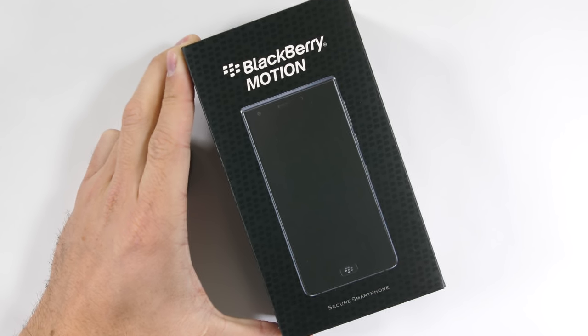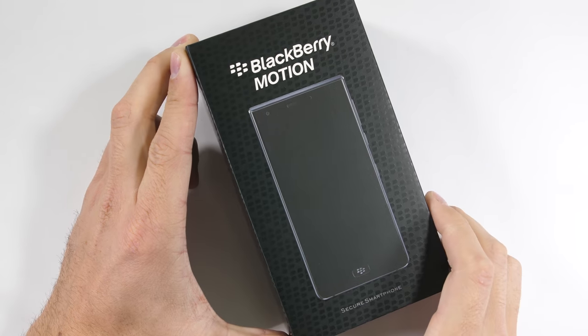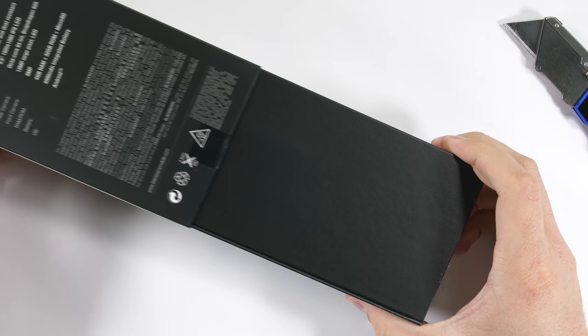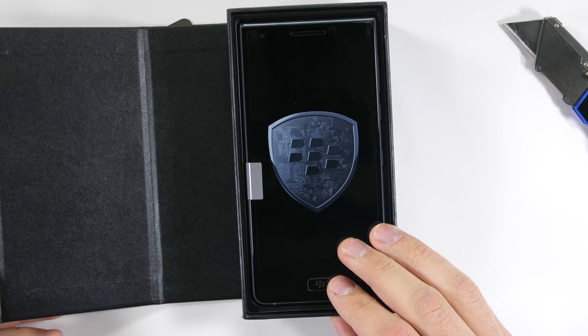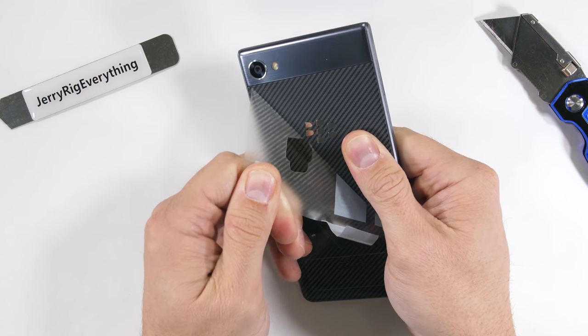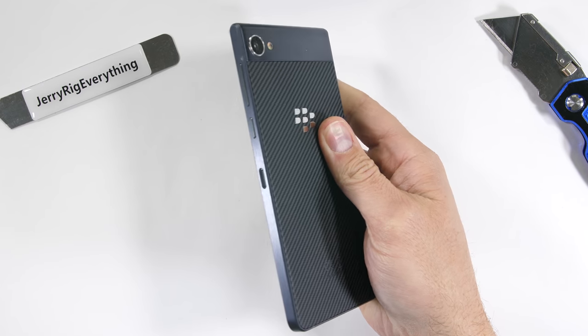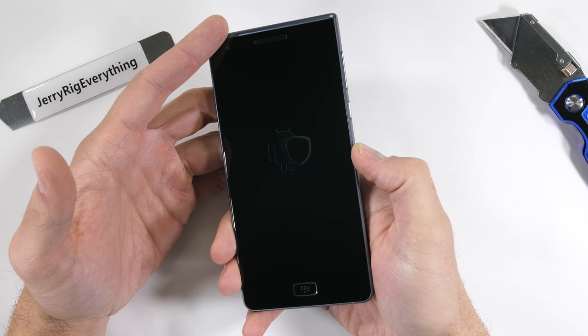The recently released BlackBerry Motion is here on my desk. BlackBerry hasn't always passed my durability tests — with plastic camera lenses on the BlackBerry Priv and a screen that falls off on the BlackBerry Key 1, it'll be interesting to see what happens this time around. Let's get started.